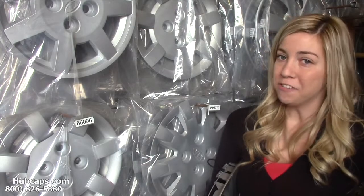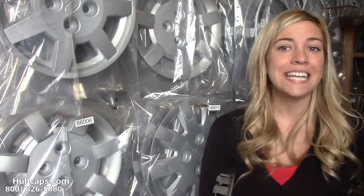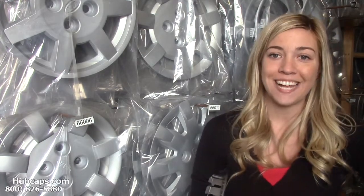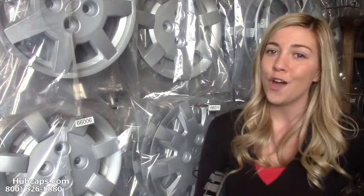Hey everyone, it's Brittany from hubcaps.com. Today's video was made for all of you in search of random gift ideas for mom. Look no further and let me give you a hand.